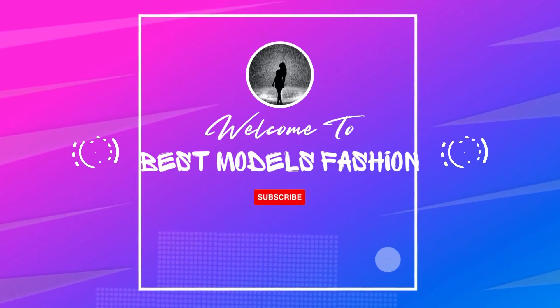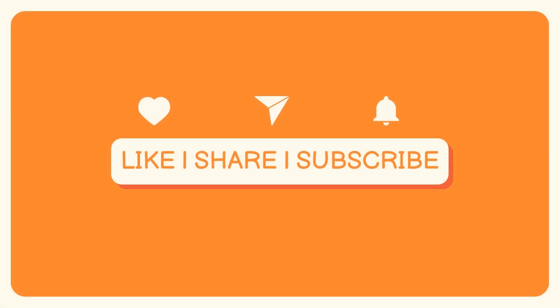Hi guys, welcome to watch my fashion video. But before we start the video, please like and subscribe for more fashion ideas.